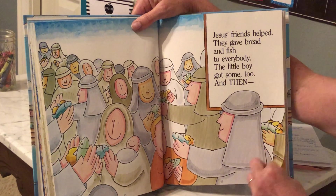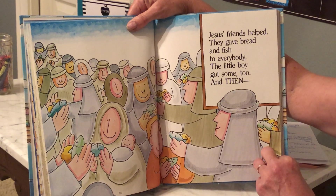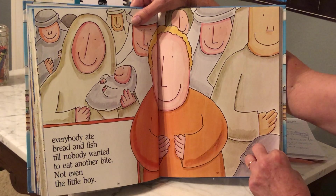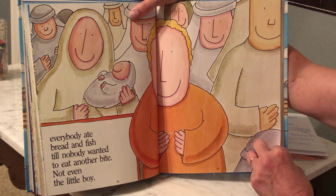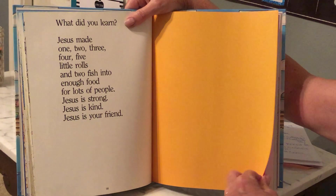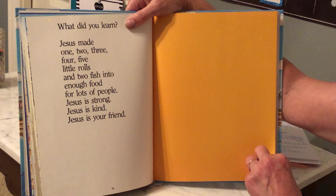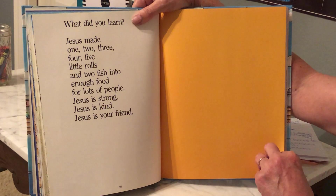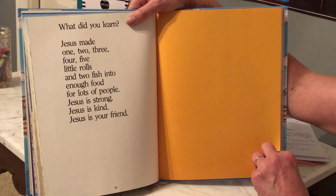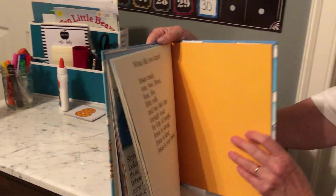Jesus' friends helped and gave bread and fish to everyone. The little boy got some too, and then everybody ate bread and fish till nobody wanted another bite. We learned that Jesus made five little rolls and two fish into enough food for lots of people, because Jesus is strong, Jesus is kind, and Jesus is your friend. That's such a good story!